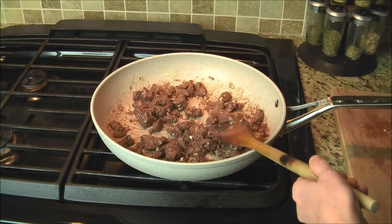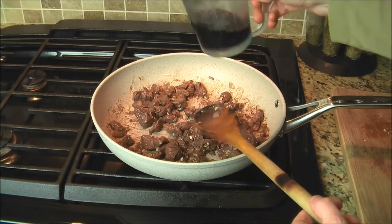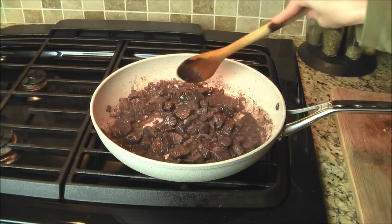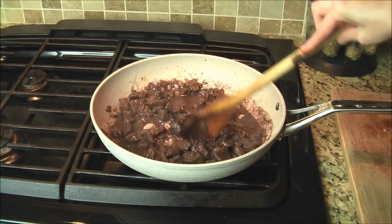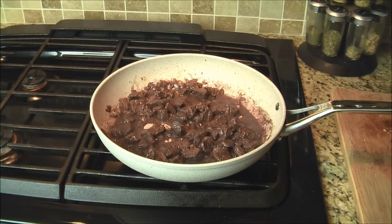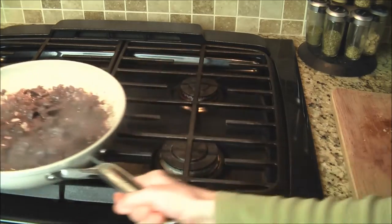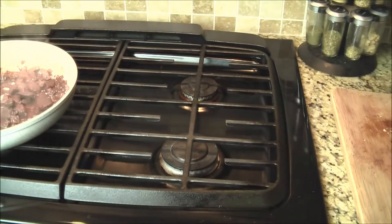Deglaze with half a cup of red wine. Cook over low heat until almost all of the wine has evaporated, which should be about five minutes. Then shut the heat off, take it off the stove, and put it aside.